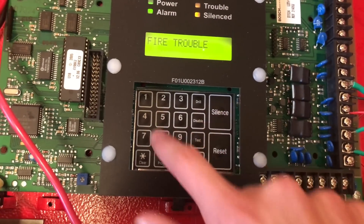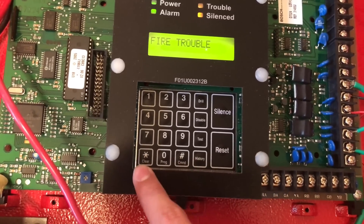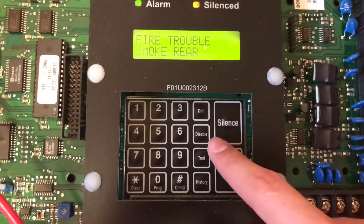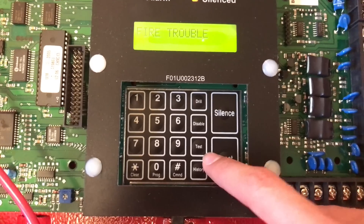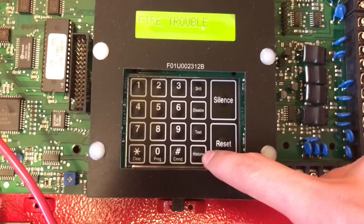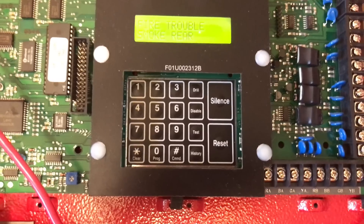Down here we have some number keys, a programming key, a clear key, a command key, a drill button, a disable button, and a test button. You can use this button to activate things like walk test.